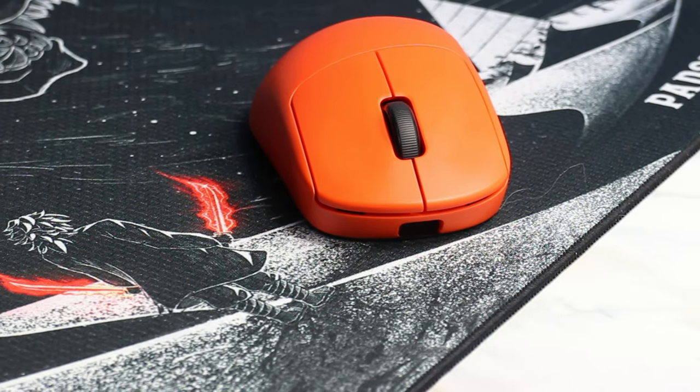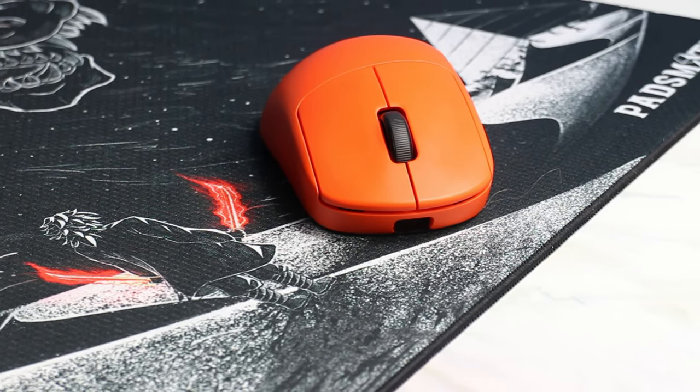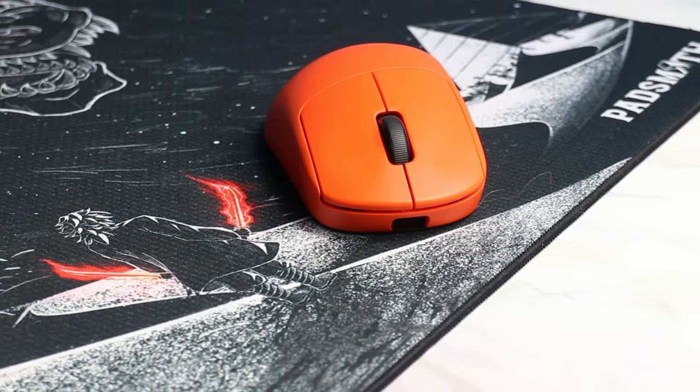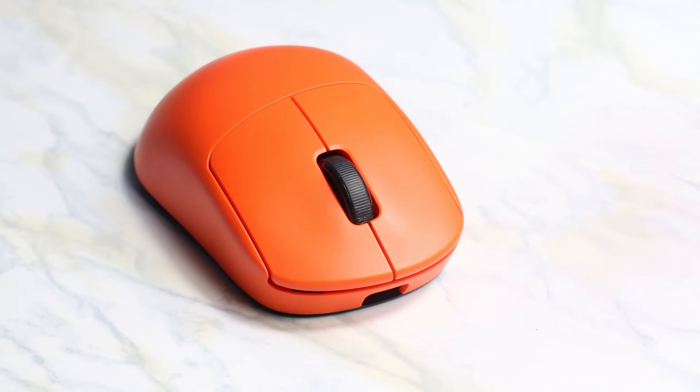Overall this is probably one of the best ergonomic mice you can pick up for under $100. Build quality is all around perfect and feels even better than the Zowie U2 in some ways. Performance is top-notch and it even comes with the 4000Hz dongle right out of the box, which we rarely see from larger brands. The mouse also features hot swap sockets so you have the freedom to choose your switches — for $60, this mouse is a no-brainer, especially if you enjoy ergonomic mice.